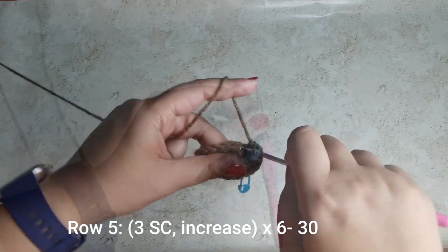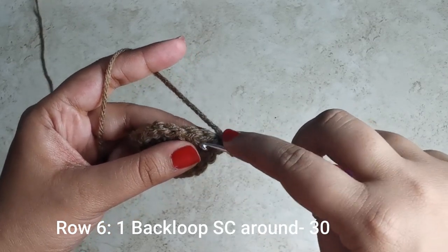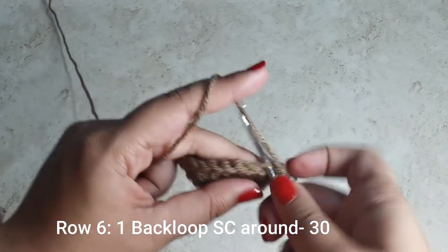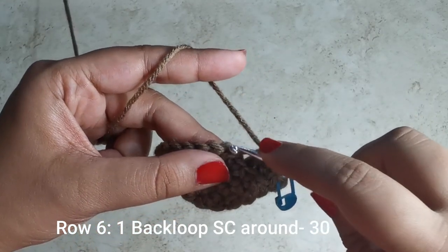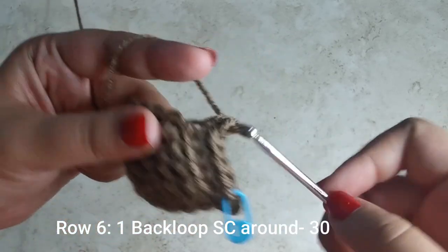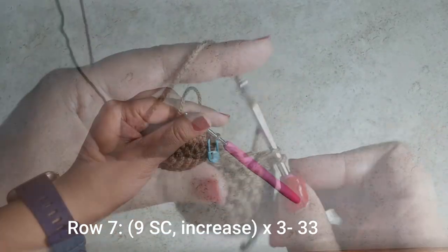For the next row we're going to work in the back loops only. Every stitch has a V — one side facing towards you and one facing away. You're going to go only into the stitch facing away from you and place one single crochet. The V is right here — split it and pick up only the back loop. Place one single crochet all the way around for 30 stitches for this row.